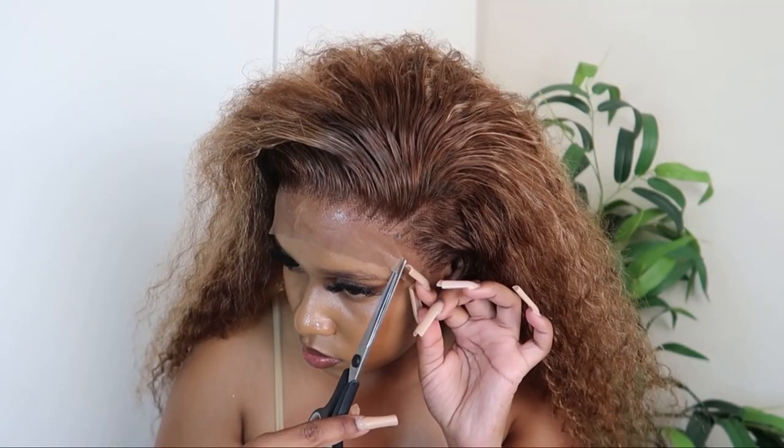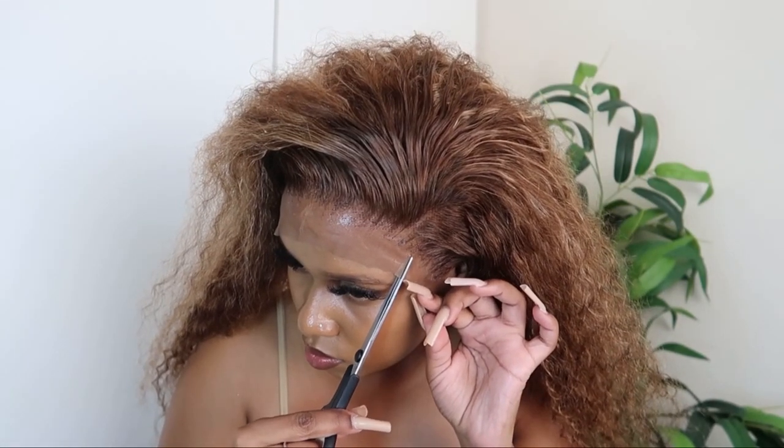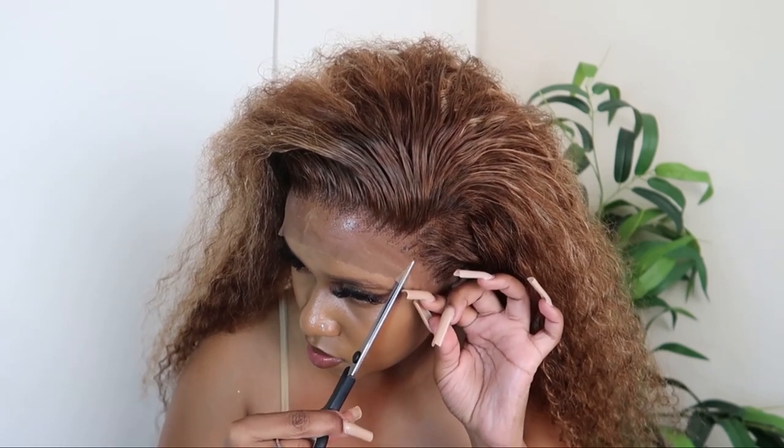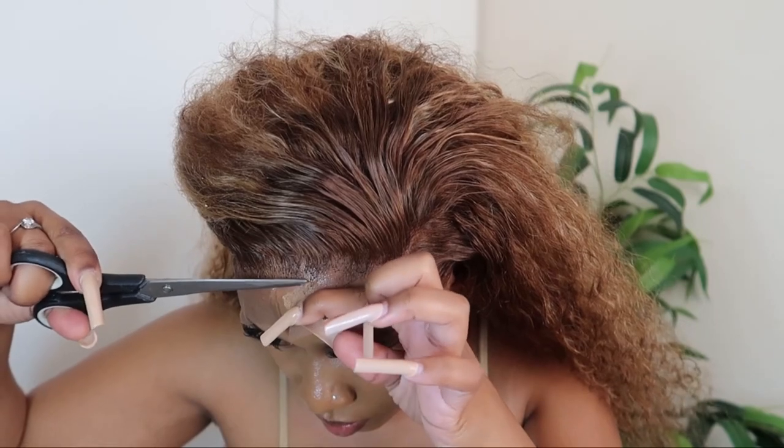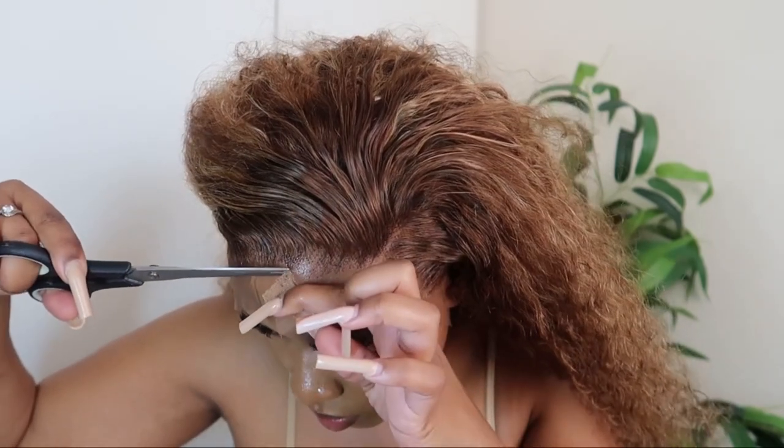Once the glue has dried and the lace is laid, I'm now just going to cut off the lace in sections. Then I'm going to use some rubbing alcohol, and this is just to help remove any excess glue.